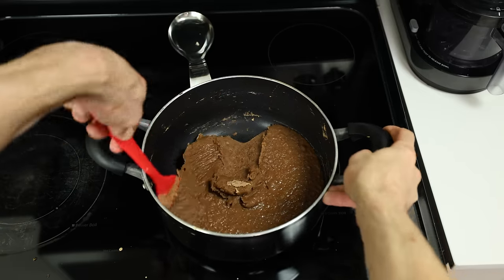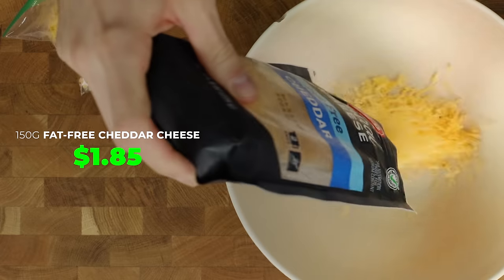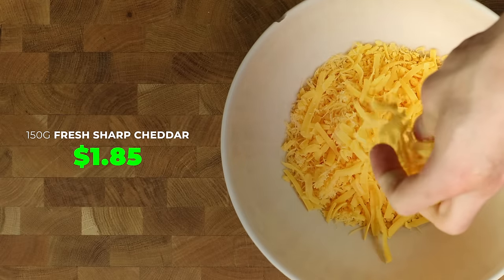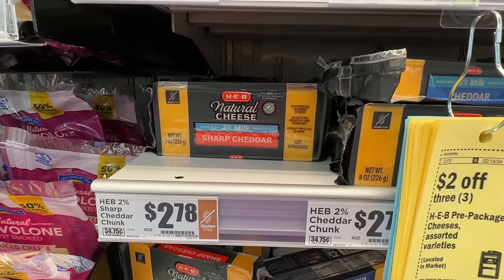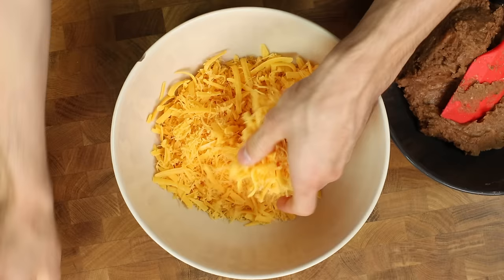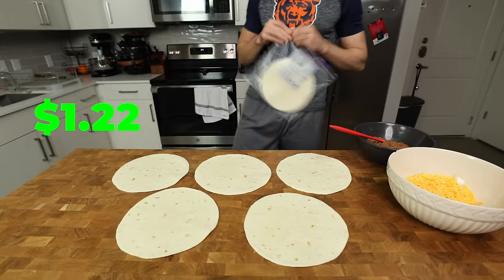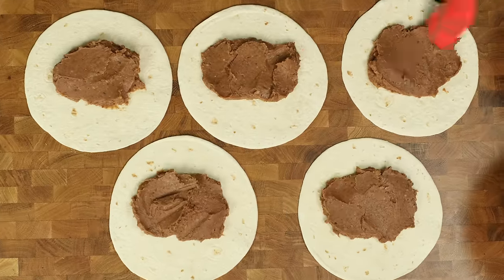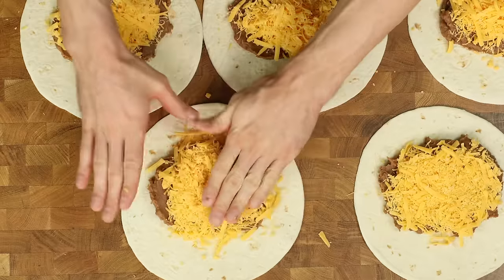Now that our beans have chilled, put them back into the bowl we used earlier. Then in another large bowl, add 150 grams of both the fat-free cheddar cheese and our freshly shredded sharp cheddar cheese. Always look for coupons or sales. Mix these cheeses together so they melt and taste better after cooking. Line your counter with 5 nine-inch tortillas that are 200 calories apiece. Onto each tortilla add about 160 grams of refried beans and 60 grams of cheese. Push the cheese into the refried beans so the burrito is easier to shape.